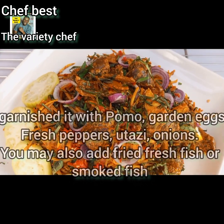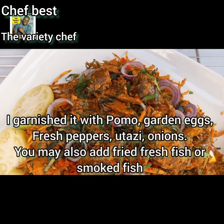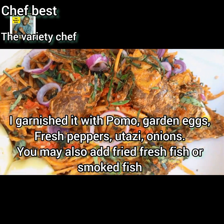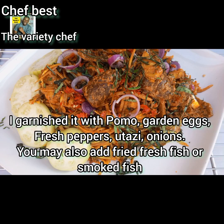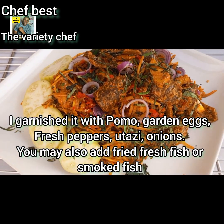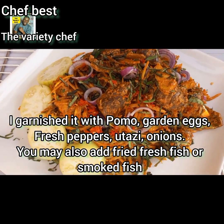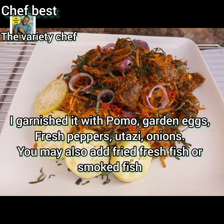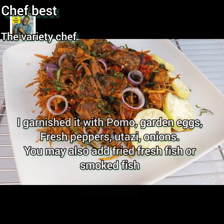I went ahead and garnished mine with some pomo, Ghani eggs, fresh pepper, Otazi, and onions. You may also add fresh fried fish or smoked fish — anyone you like. You can even use grilled meat and enjoy your Abacha.